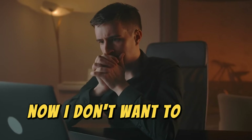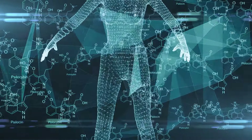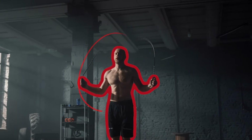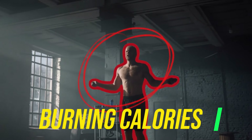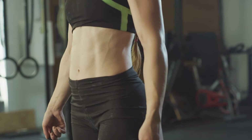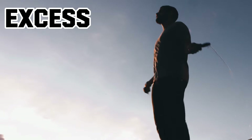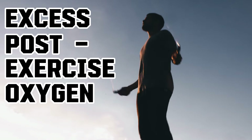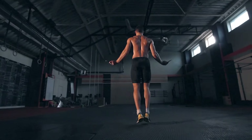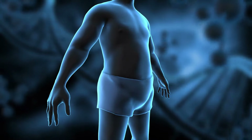Now, I don't want to bore you with a bunch of scientific jargon, but let's touch on the science behind it all. When you jump, your body is not only burning calories during the workout, but also continues to burn them afterward. This is known as the afterburn effect, or scientifically speaking, excess post-exercise oxygen consumption, or EPOC. What it means for you is that the fat-burning party doesn't stop when you put the jump rope down.